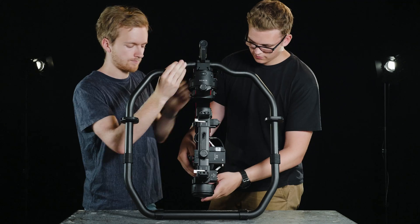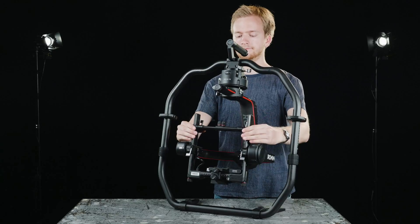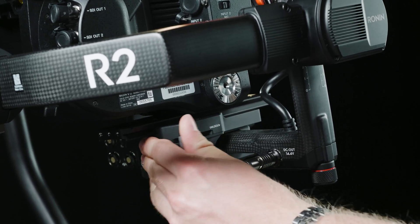Don't forget to tighten the lock. Get the gimbal in the normal position by opening the access locks. Make sure there is enough space between the camera and the gimbal. Don't forget to lock it in place.